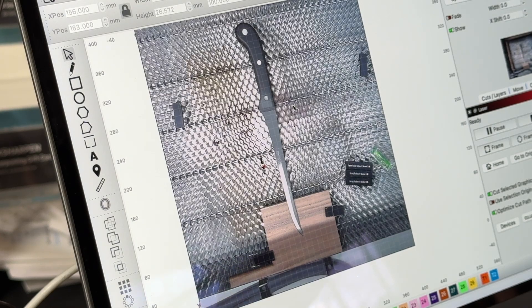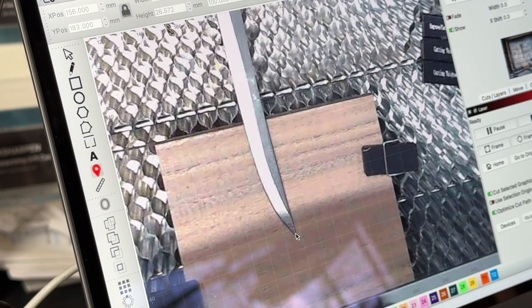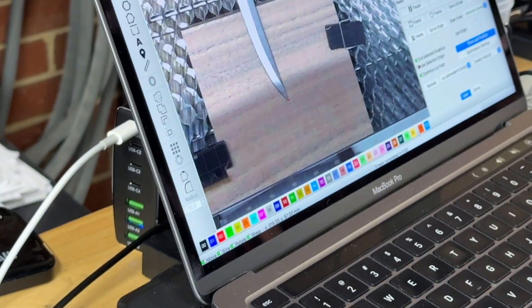Lightburn can work with any type of webcam. They sell all kinds of cameras for it and it's not expensive — this was a hundred dollars for the particular webcam I got, and it makes working with Lightburn so much easier. I would say you absolutely should add a camera to any laser that you're working with if you're using Lightburn. So basically, if I click this, I can pick a point on here. Let's go to the tip of this knife right here and my laser should move right to the tip of that knife. I'll pick another point and show you how this works.